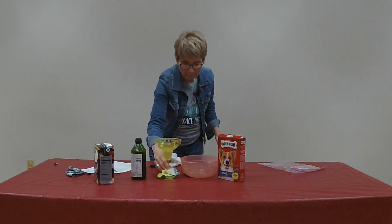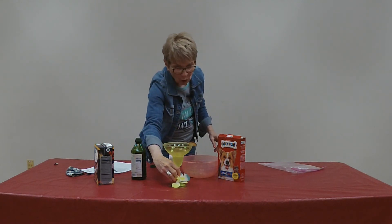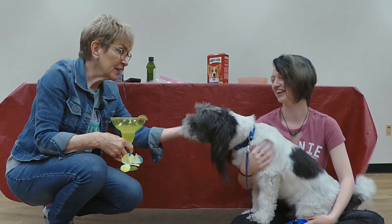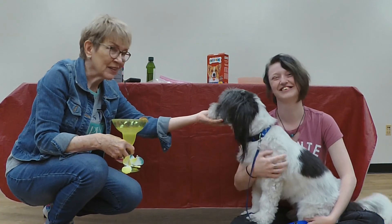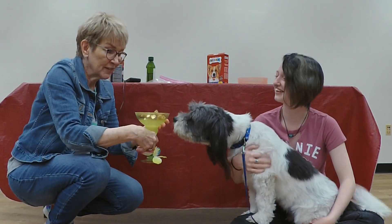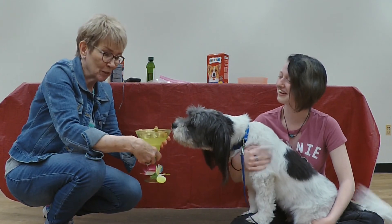So there you go — a pogarita for your pet. This is Randy and Brianna, and he's going to get to taste test our pet treat for today.